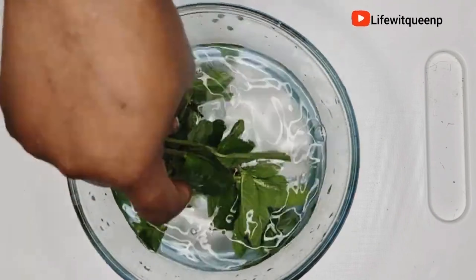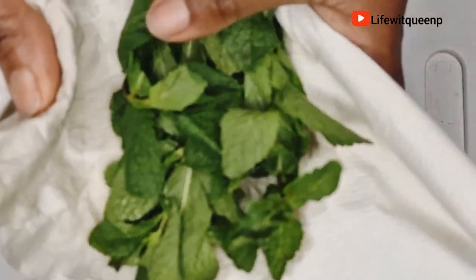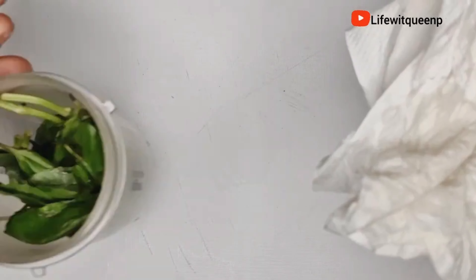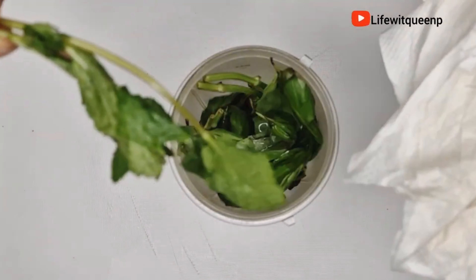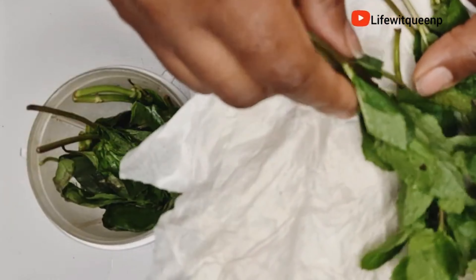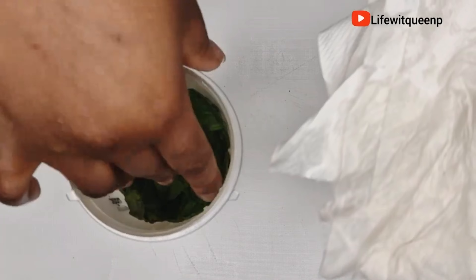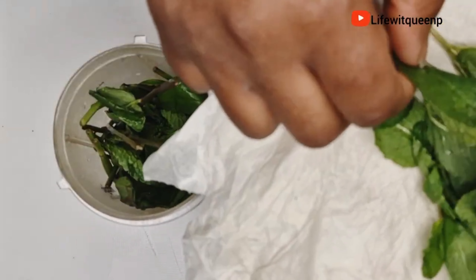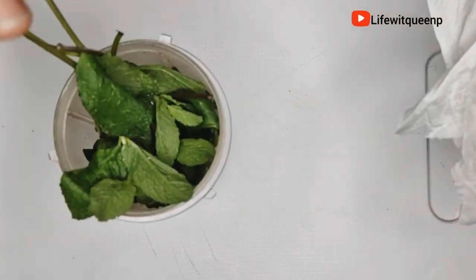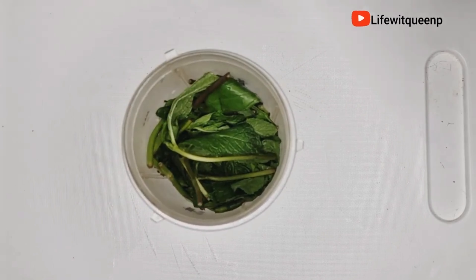The health of your scalp is extremely important. As we all know, our hair grows from the scalp, so if you're trying to grow healthy, strong hair, it's very important that you keep your scalp as healthy as possible. You want your scalp to be healthy for new hair growth. I went ahead and added the mint leaves into the blender.